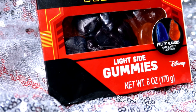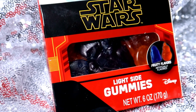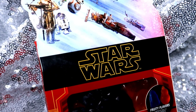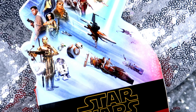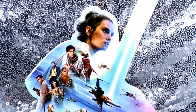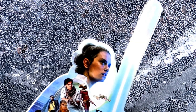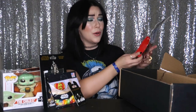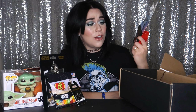Next on the agenda is another edible goodie. What I love about these is that they've really made an effort to make sure you know that these are in fact light side gummies — they are not dark side gummies. That has to do with the packaging and this really rad image of all of our heroes on the front. It does say 'choose your destiny — light side or dark side,' so watch out y'all, consume your gummies responsibly.